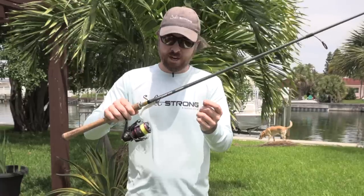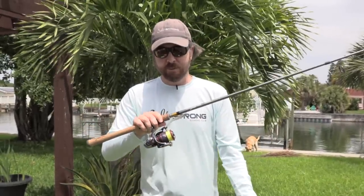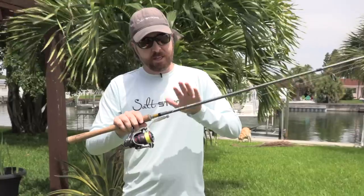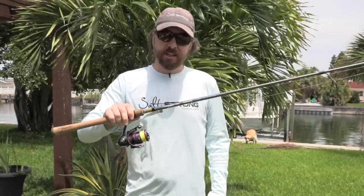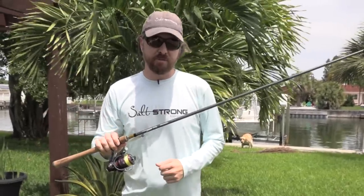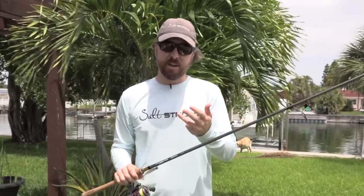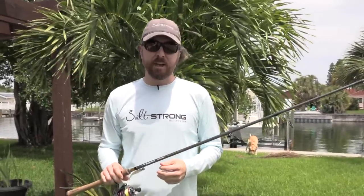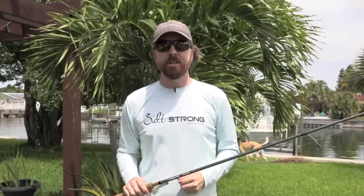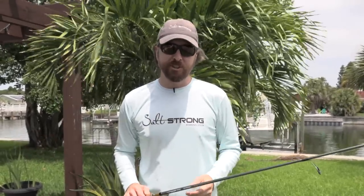So: 20-pound Andy Mono leader, 10-pound PowerPro braid, spooled up on a Daiwa Fuego or Legalis if you want to save a couple bucks, all on the TFO Pro rod. You can have yourself some awesome fish-catching fun for pretty much all inshore saltwater fish — redfish, sea trout, snook, flounder, even some moderate-sized tarpon. Thank you so much for watching — comments, questions, anything else down below. I'd love to hear from you. Hope to see you again soon.